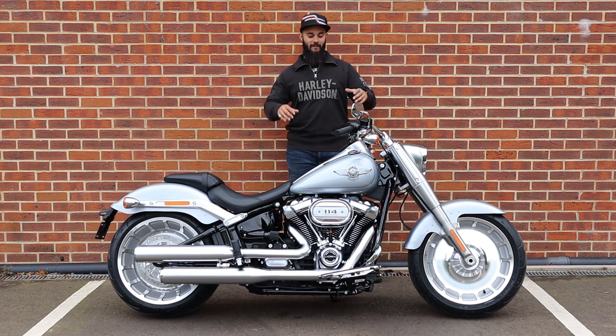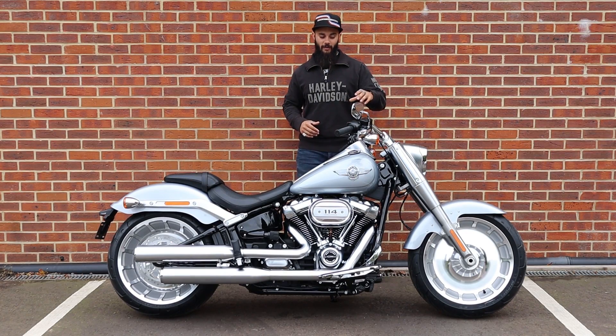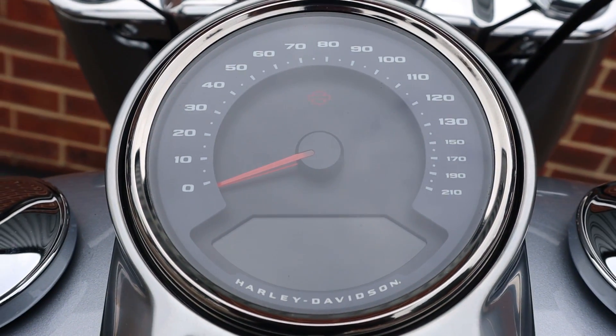Moving back onto the fuel tank. You've got that iconic dual filler cap nostalgic style — this is the larger tank of the Softail range. And down the middle there you've got your digital speedo which also features a matching satin stainless trim.